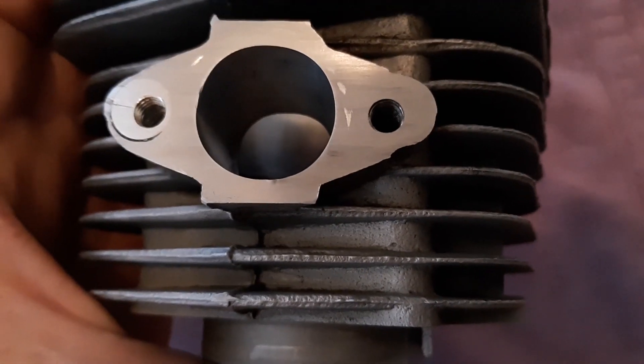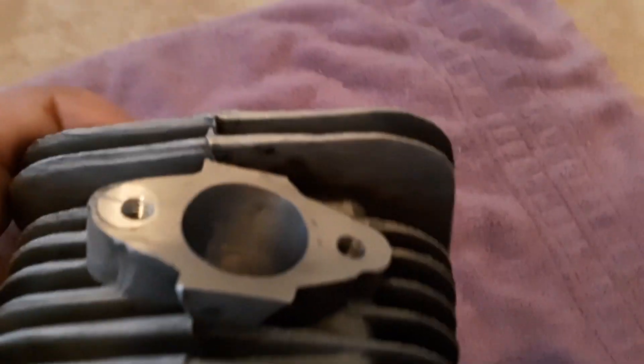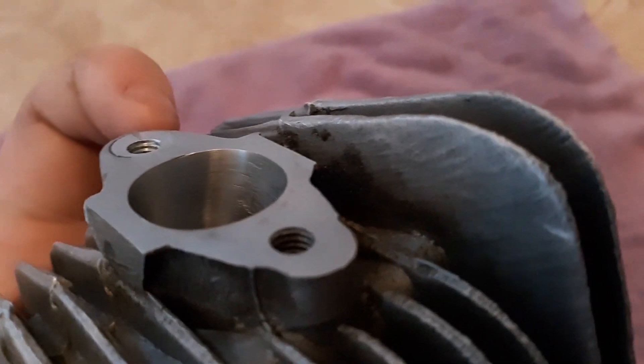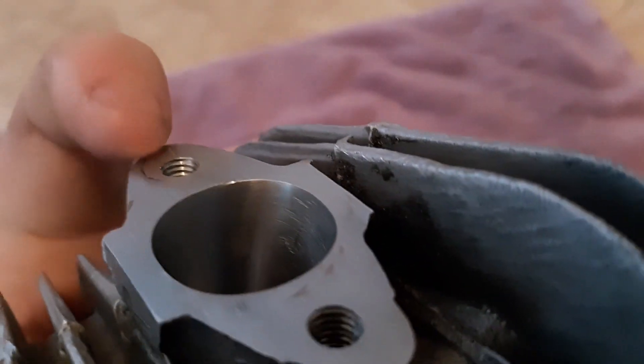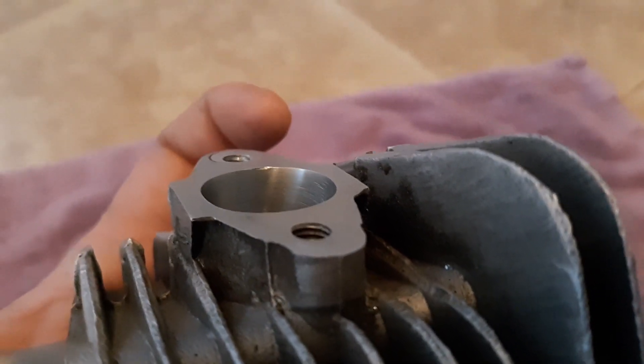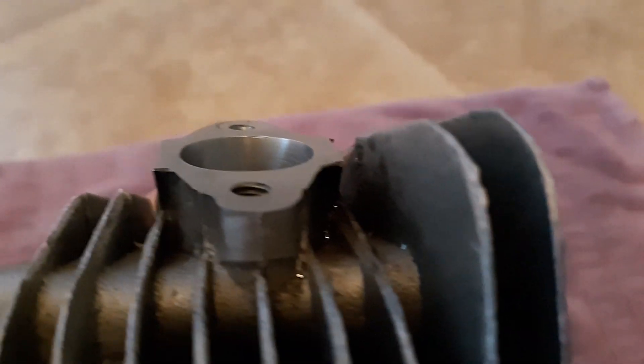Hey guys, you remember that repair I did on my exhaust? Well, I was going to show you — it's perfectly fine and I still have no problems with it. There we go. I know you see this little lip, but that's just an imperfection in it. It just happens sometimes. I didn't really grind this deep or anything either. But anyways, if you see, that is perfectly flat — no lip, no bump.